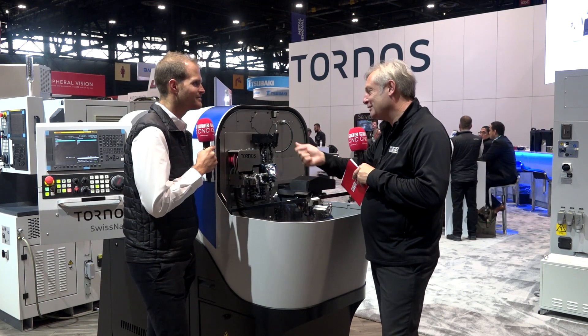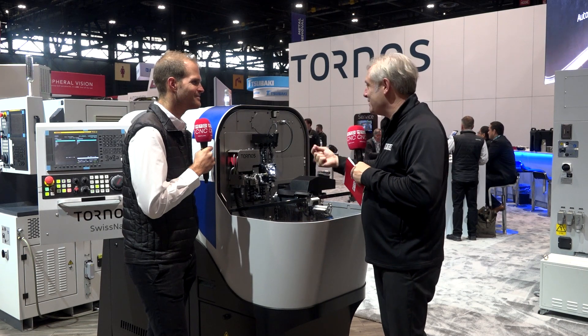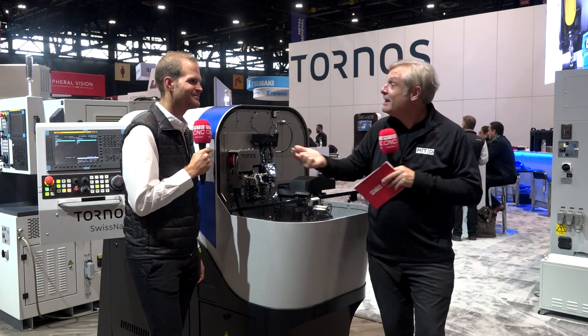Impressive stuff, Michael. A great showcase of the Swiss Nano range — 4, 7, and 10 millimeters — from the team at Tornos in Moutier.